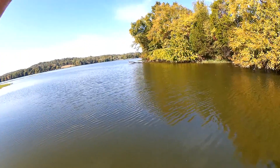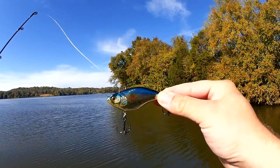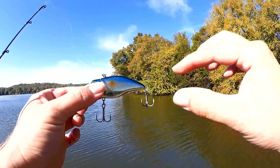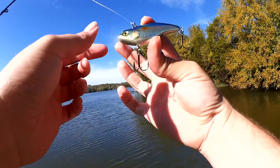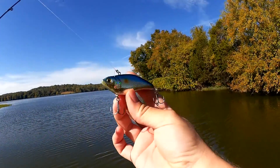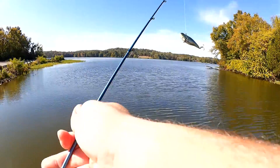Let's take another look at what I was using. This is a lipless crankbait — trying to hold it in a way where you can see the whole thing. Let's see if we can get another one to hit this.